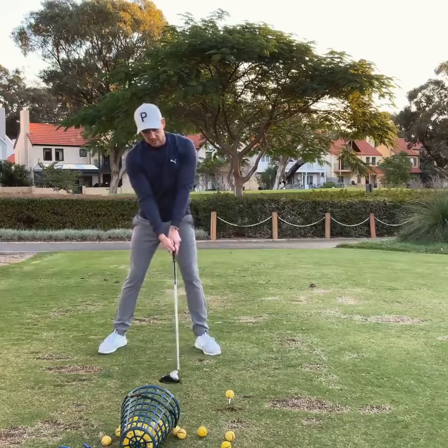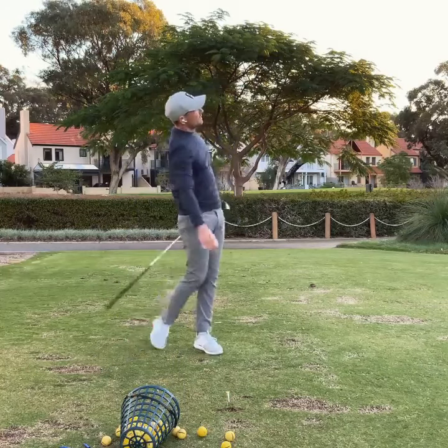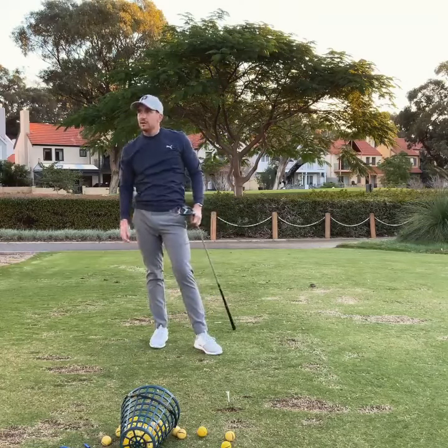That's going to get your upper body moving more forward and remove how much right side bend you've got through the ball. We can see that ball starts left and has a little cut back. Obviously this is an exaggeration, but the more you do it, the more control it's going to get.